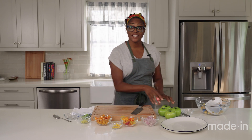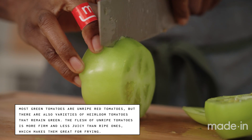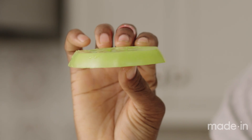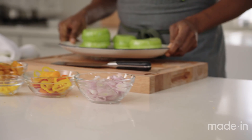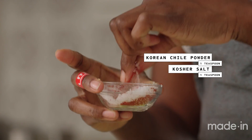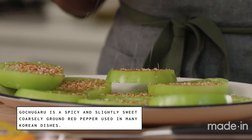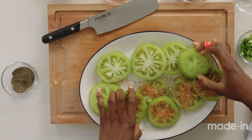Now we're gonna start cutting green tomatoes. Your green tomatoes should be almost 100% green — once it starts to turn red, it starts to get a little soft. I'd like them cut about a third to a quarter inch thick. Now that we have all the green tomatoes cut, we are going to season them with some Korean chili flakes, salt, and pepper. I love using chili flakes like this because it has just as much flavor as it does spice, which is what I really like. I'll season up on both sides.